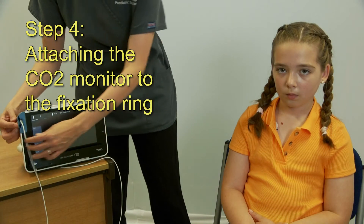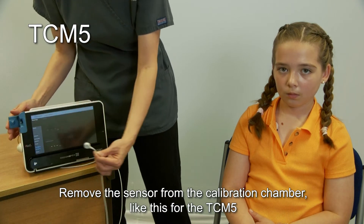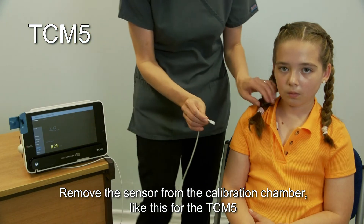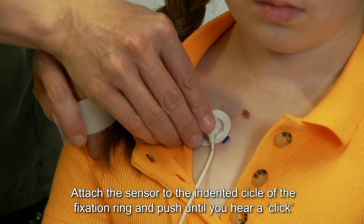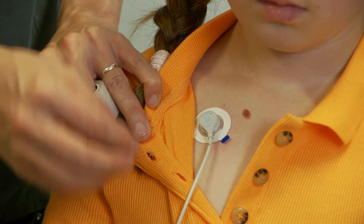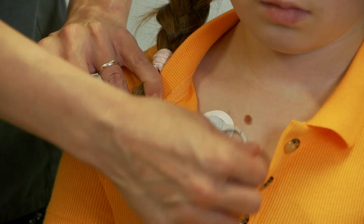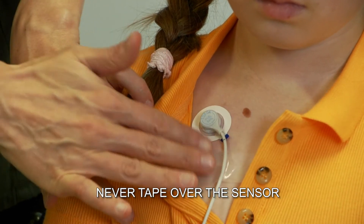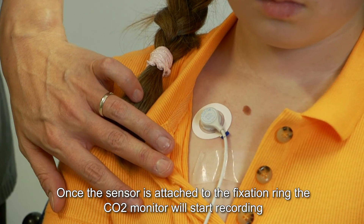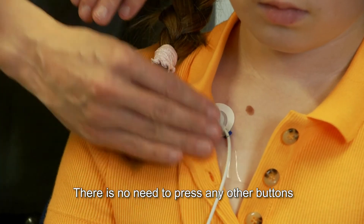Step 4: Attaching the CO2 monitor to the fixation ring. Remove the sensor from the calibration chamber — like this for the TCM5. Attach the sensor to the indented circle of the fixation ring and push until you hear a click. The sensor should now be able to rotate. You may use tape to secure the wire if you wish, but never over the top of the sensor. Once the sensor is attached to the fixation ring, the CO2 monitor will start recording. There is no need to press any other buttons.